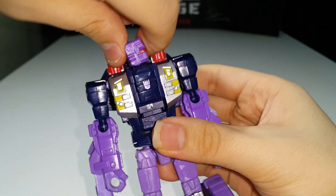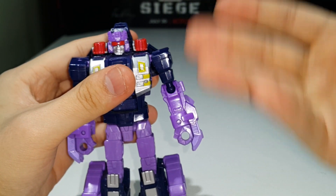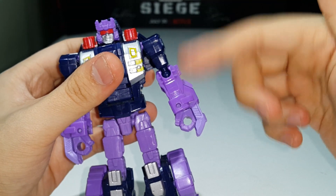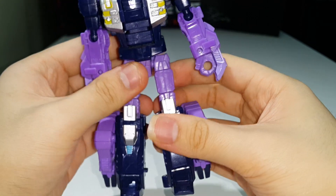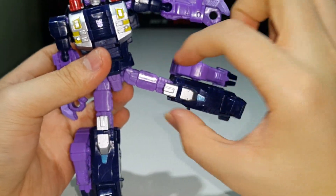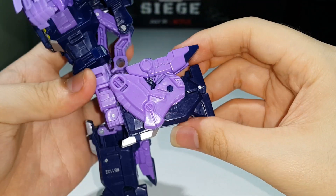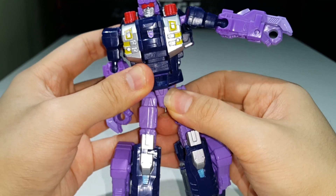For robot mode articulation: there's a ball joint at the head — kind of tight, can't rotate a full 360, can't really look up or down much. The arms have the same articulation as in beast mode. He has a waist swivel, which is really nice. The legs are on ball joints — can move forward a fair amount but backward only a little. Can't do full splits — that's as far as the legs move outward. He has a thigh swivel and a knee joint with about 90 degrees of bend.